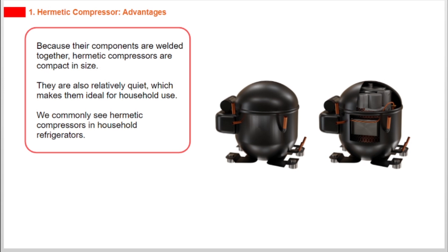Because their components are welded together, hermetic compressors are compact in size. They are also relatively quiet, which makes them ideal for household use. We commonly see hermetic compressors in household refrigerators.